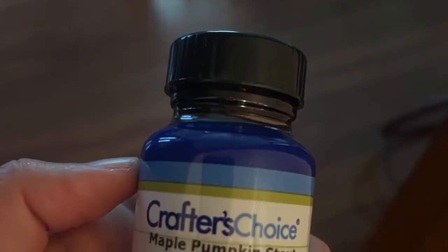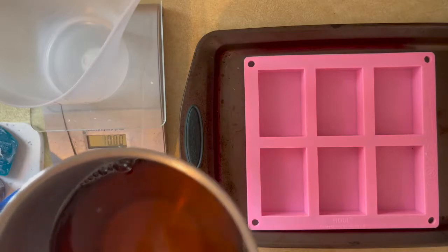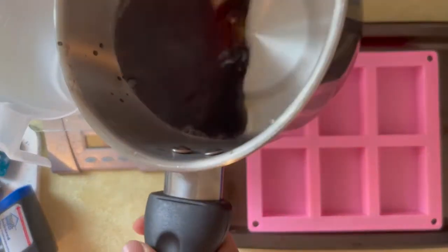This is a cold process soap recipe if you're interested. I wanted to do something that was a fall theme. I've had this fragrance oil for a while and haven't used it. It's called Pumpkin Maple Stout. I didn't know what to do with it, but today we're making a beer soap.